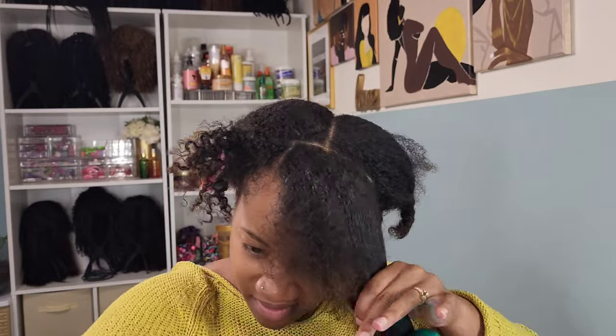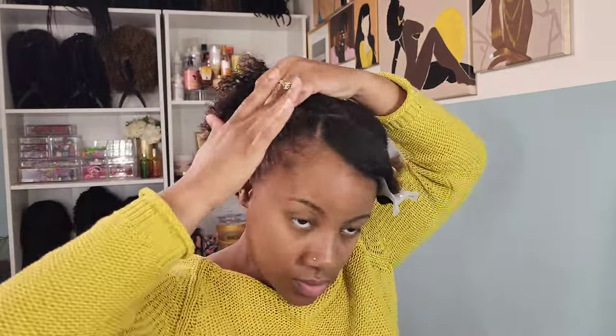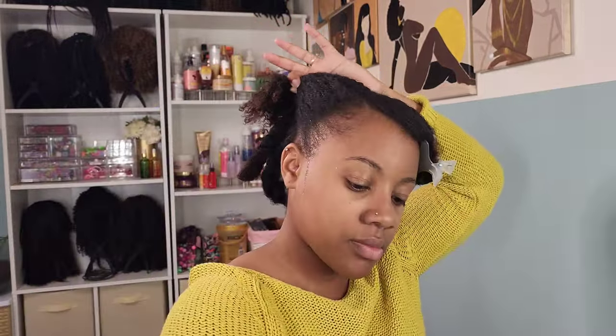You can do this to your liking — how thick, how big, or how small you want your bang to be. It's all up to you. This is just the amount that I decided to use, and everything else is going to be pushed back into the ponytails.